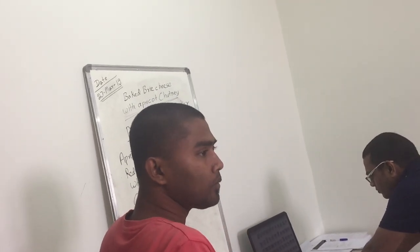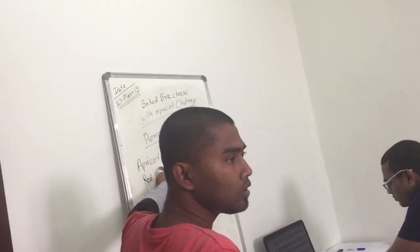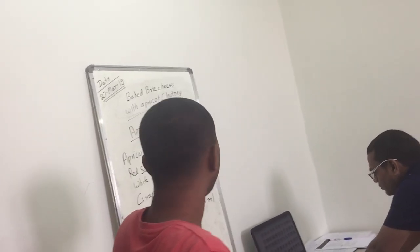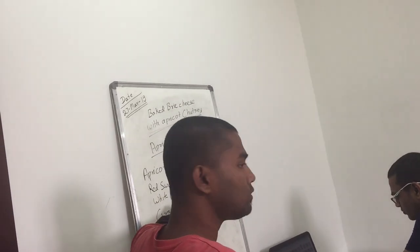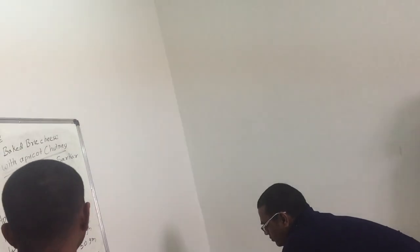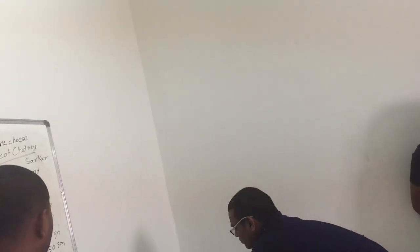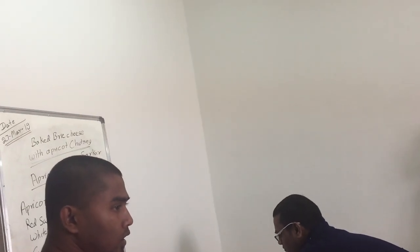First, put the pan, put the sugar and apricot. Just toss in the red sweet chili and onion. Sugar, sugar and onion — some oil, this one.